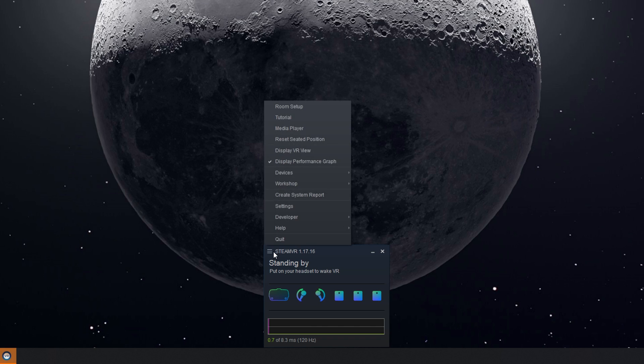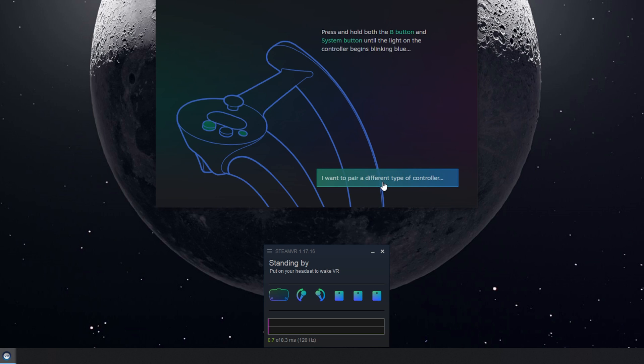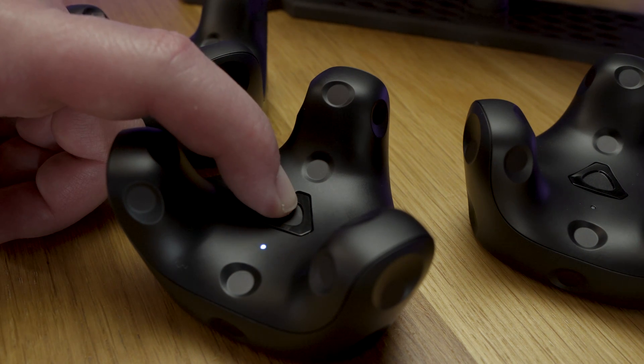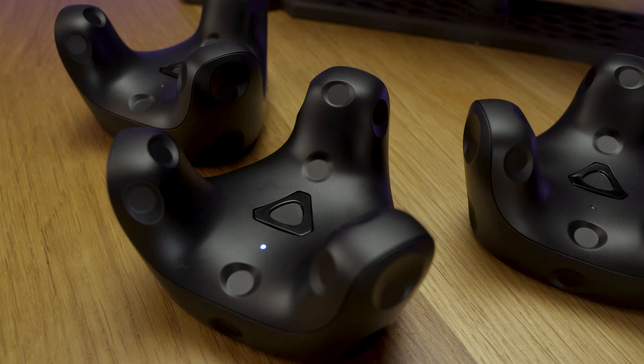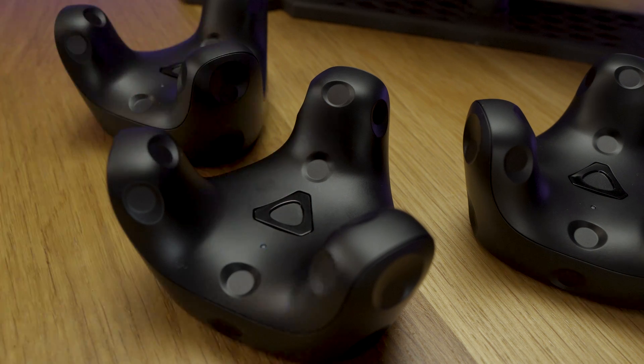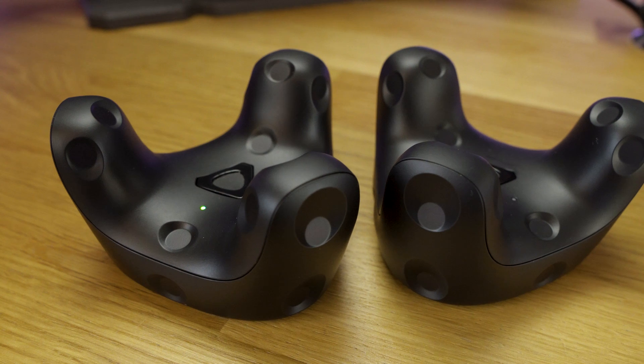With your dongles connected, it's time to pair your fully charged trackers. Go to the SteamVR menu — the three lines in the top left-hand corner — then go to Devices and Pair Controller. Select the Vive Tracker, then pair on the tracker. Do this one at a time with one short push on the button, which is the Vive symbol in the center of the tracker. Then press and hold that button until you see a blue blinking light — this puts it in pairing mode — and after a couple of seconds the light should turn solid blue.